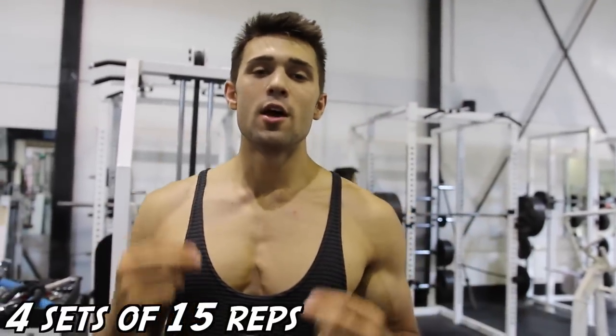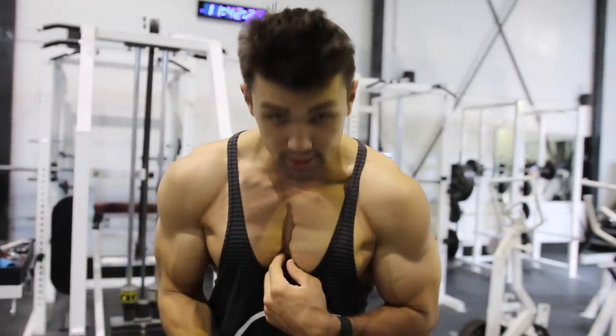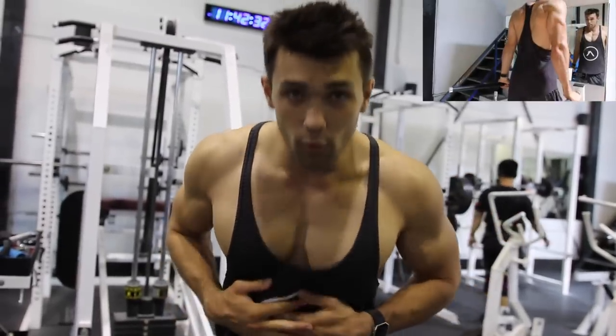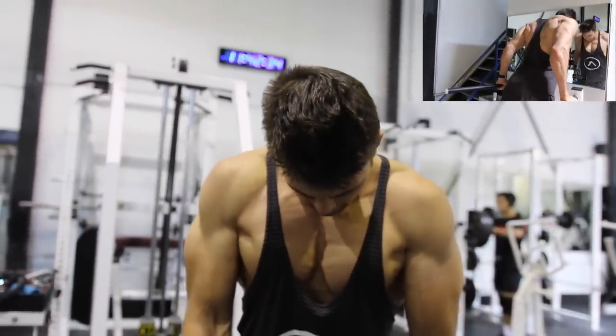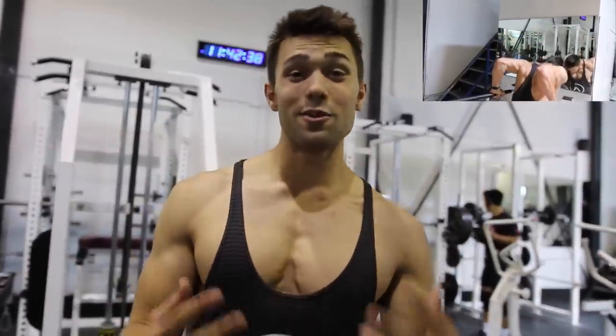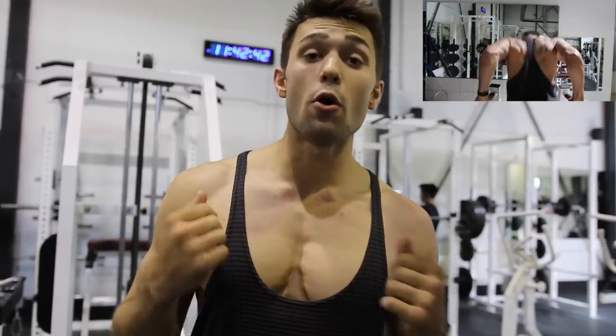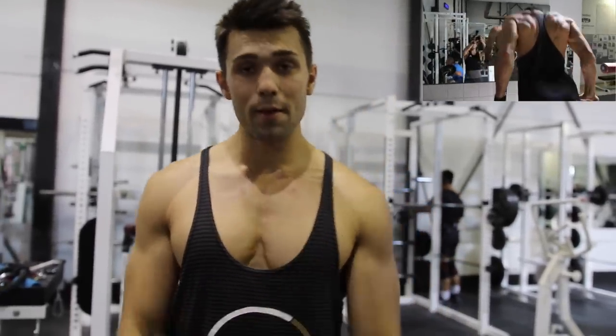Last but not least, we've got the burnout — four sets of 50 chest dips. The way to do these differently: you're going to lean forward and squeeze that chest in. If you're just doing your normal dips with no engagement, the second you tilt your core forward, put that chin down, and squeeze, you're going to get that contraction right there. Get that huge Arnold chest — that's all you've got to do. Pump through it, good deep reps, no half reps. Really focus on that mind-muscle connection.